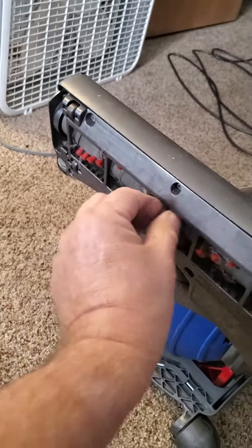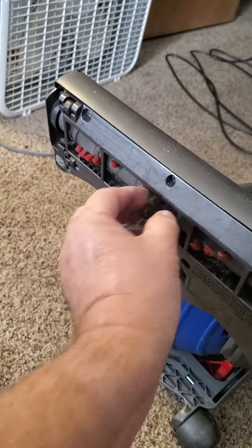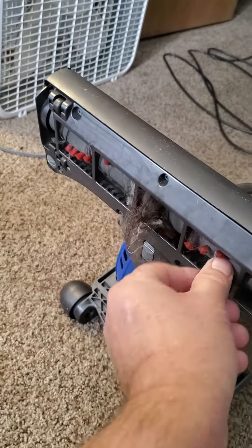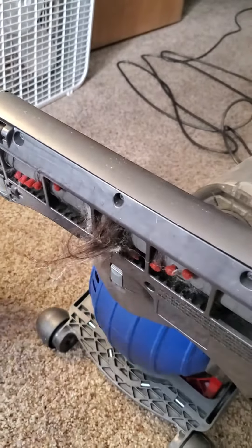You can just take a sharp knife or scissors and cut along here — don't cut your bristles — and then it'll pull out of there a lot easier. You just want to keep your vacuum clean.